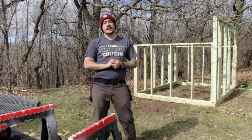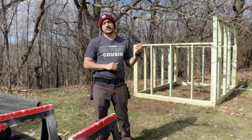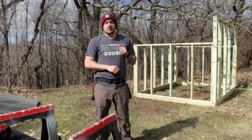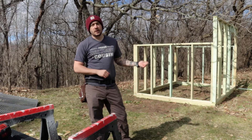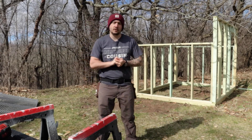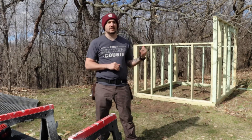Welcome back to our next episode, parts three and four of the build of this Nigerian goat shelter. Parts one and two covered framing for the bottom part and getting these walls up. For today, parts three and four, we are going to be doing some of the rafters and then the siding.